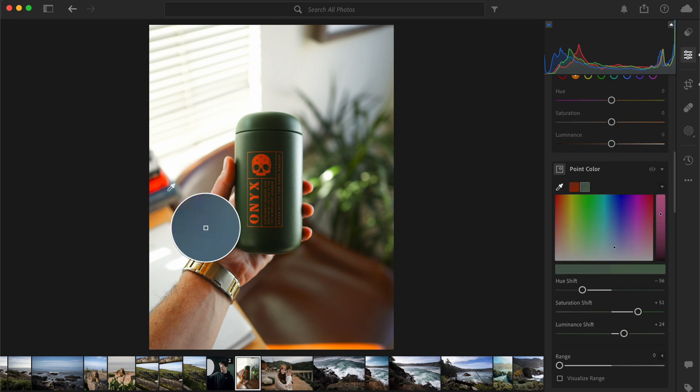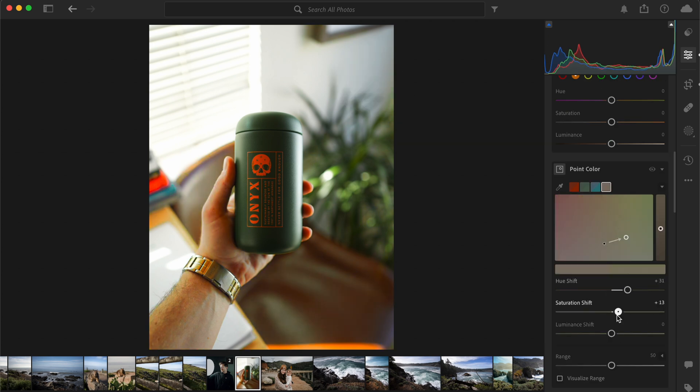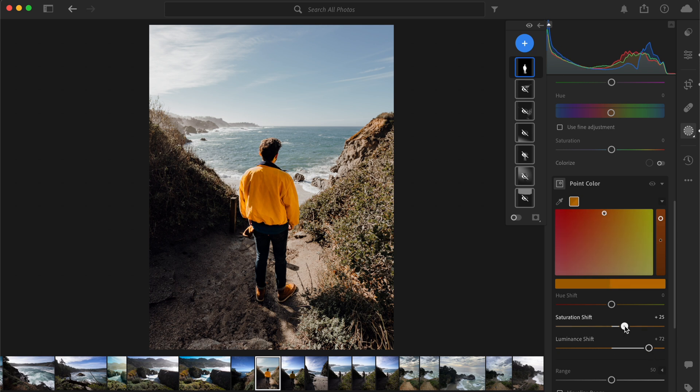And for creative editing, you can use the point color tool to change the color of literally any object in your photo. I personally like to use this to adjust the color of different items of clothing in my photos, so that way you can match more of the tones of the overall image.